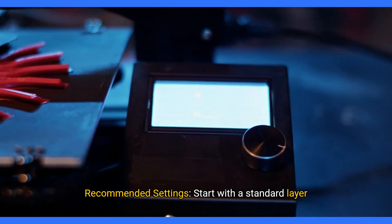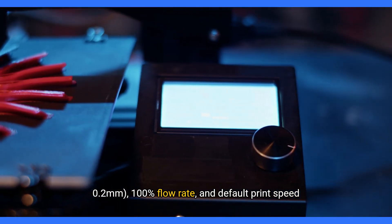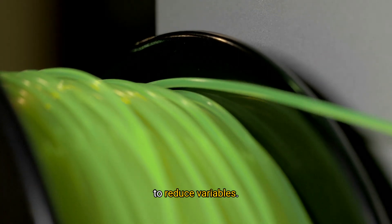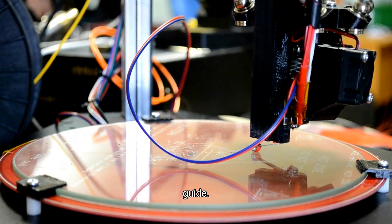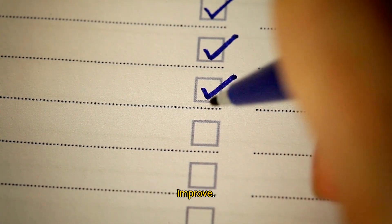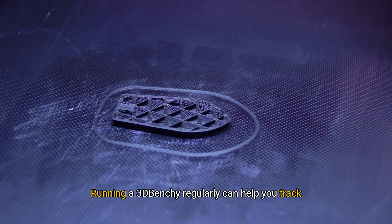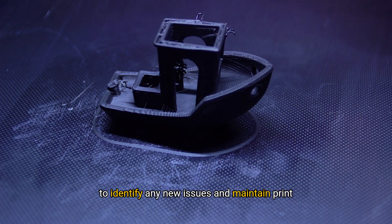Printing your 3D Benchy — recommended settings: Start with a standard layer height, e.g. 0.2mm, 100% flow rate, and default print speed settings to establish a baseline. Use a filament you are familiar with, such as PLA, to reduce variables. Interpreting results: Carefully examine the printed 3D Benchy and compare it to a reference photo or guide to identify issues and give you a checklist of areas to improve. The 3D Benchy is an invaluable tool for fine-tuning your 3D printer, and because it tests so many different aspects of printing, it's often the first print that enthusiasts recommend for calibrating a new printer. Running a 3D Benchy regularly can help you track your printer's performance over time, allowing you to identify any new issues and maintain print quality.